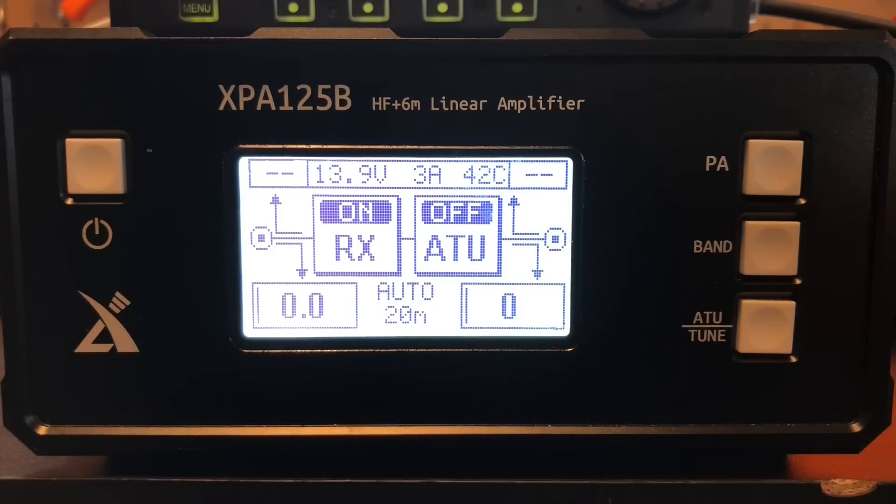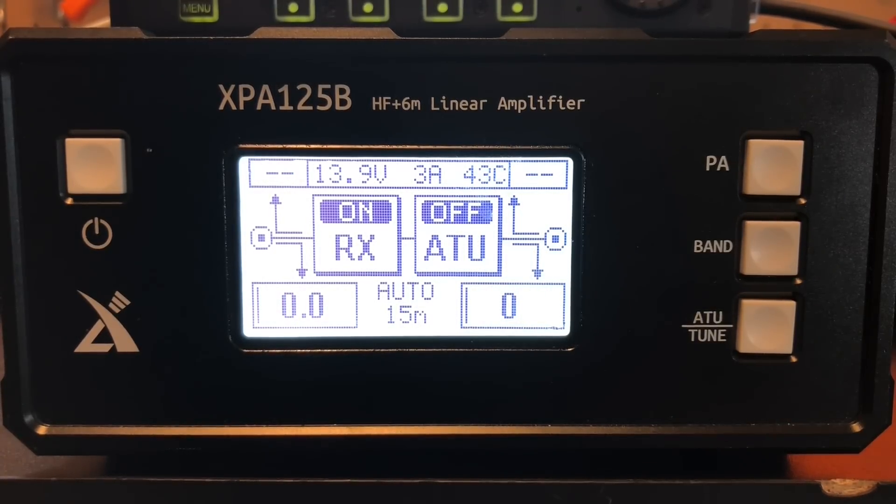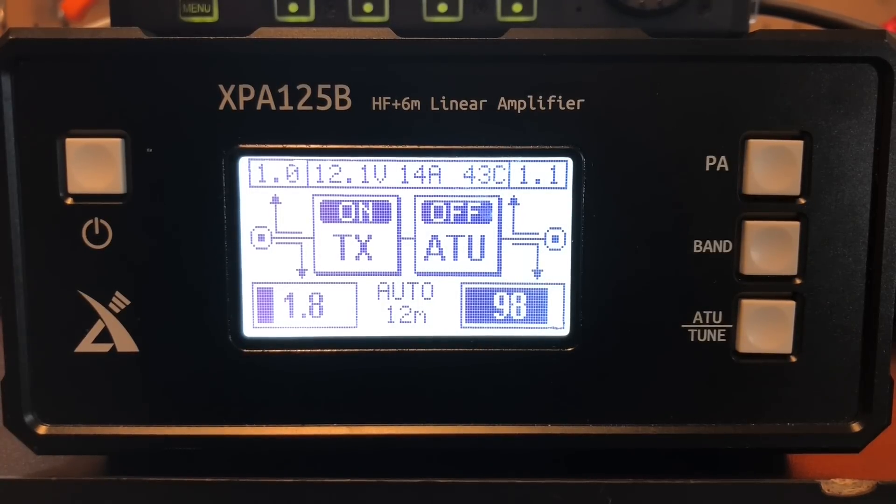On 20 meters: 97 watts, external says 104, pulling about 12 amps. On 17 meters: 97 watts, external is about 102, drawing about 15 amps. On 12 meters: 98 watts, external says 101, about 13.5 amps of current draw. On 10 meters: 88–91 watts, external says 87, about 11.8 amps.